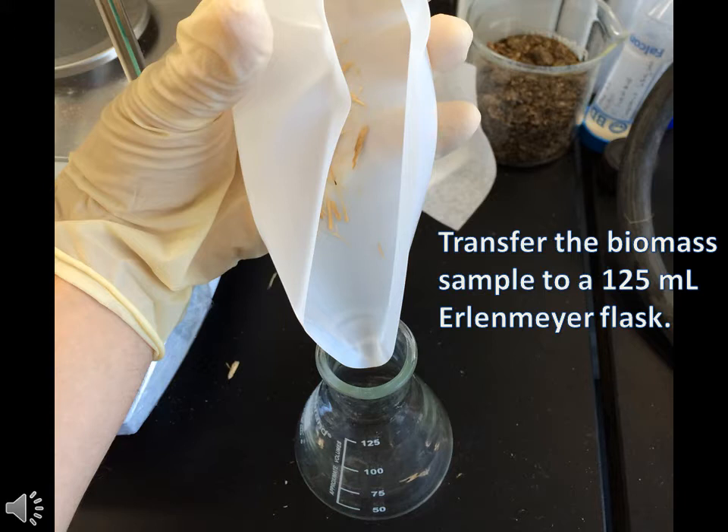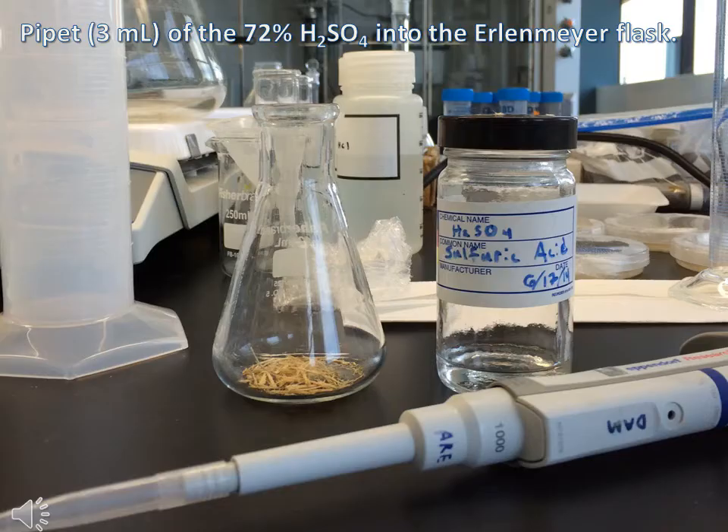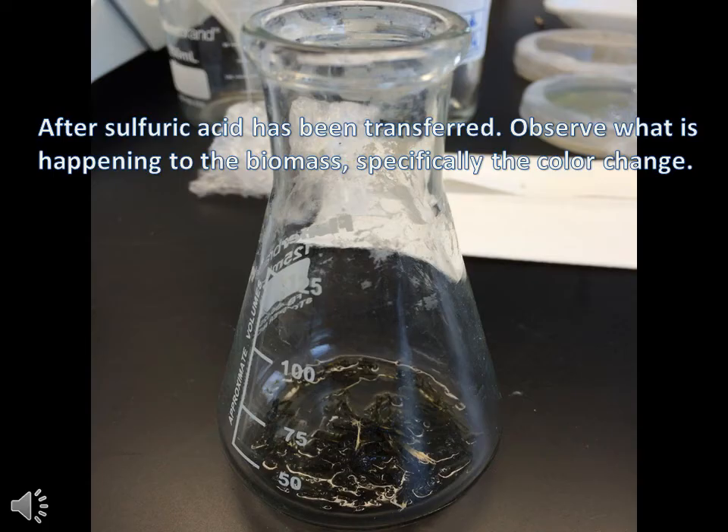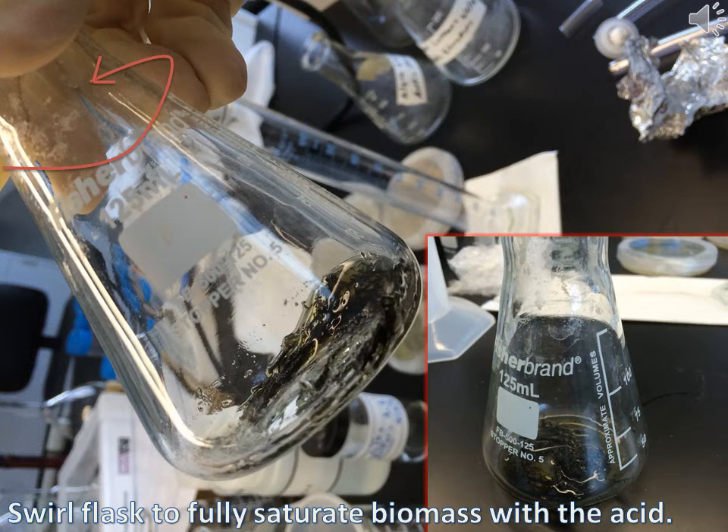Transfer the biomass from the weigh boat to a 125ml Erlenmeyer flask. Pipet 3ml of the 72% sulfuric acid into the flask. Make sure you observe what is happening to the biomass when you add the acid to the flask. Swirl the flask around to fully saturate the biomass with the acid.